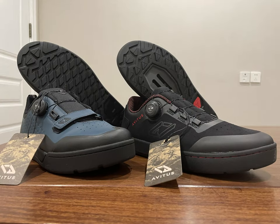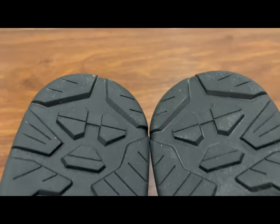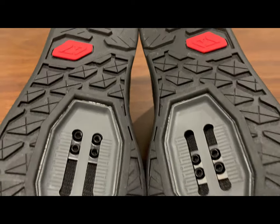Both shoes use a knob lacing system. The workmanship is quite good with not too much glue overflow. The outsole adopts a rubber sole with a diamond pattern. The rubber material is hard and has a certain thickness, which brings a good anti-torsion effect.